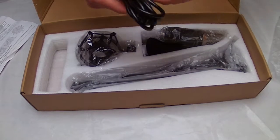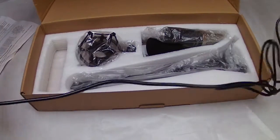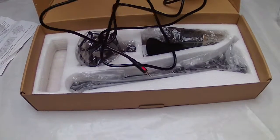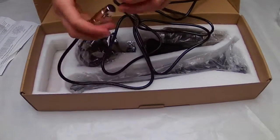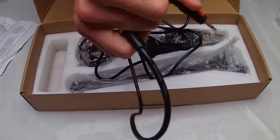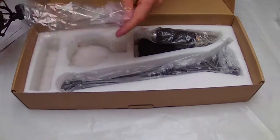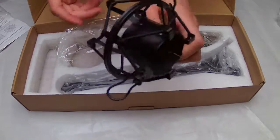Now we have a cable which is more or less two meters — around six feet — with an XLR input on one end and a 3.5 millimeter jack output on the other end.